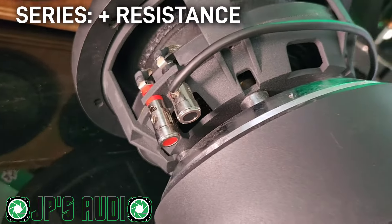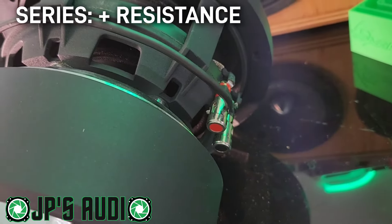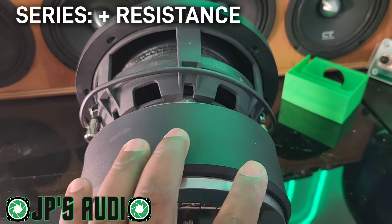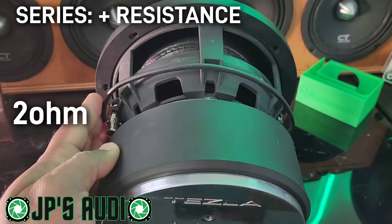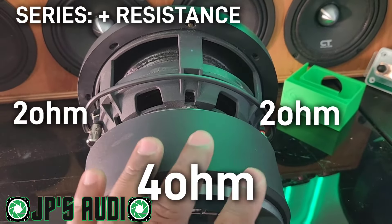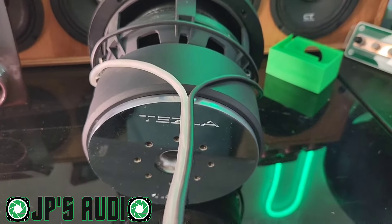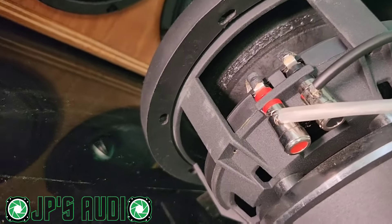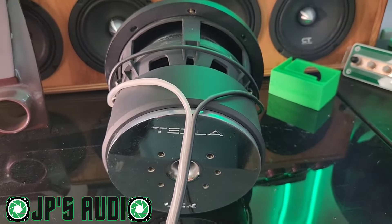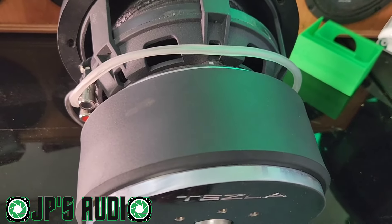When you wire your sub in series, you're going to take the negative from one voice coil, get a jumper wire, and hook it up to the positive of the other voice coil. That is going to add both resistances together — so this 2 ohm plus this 2 ohm makes this dual 2-ohm sub a 4-ohm sub. With this sub wired in series, you take the speaker wire going to your amp, run the positive to the positive and the negative to the negative, which will allow the amplifier to see 4 ohms.